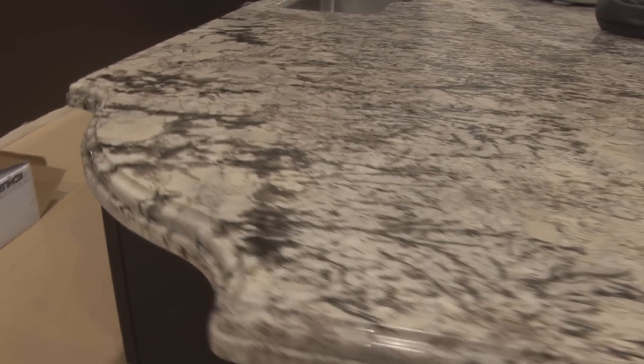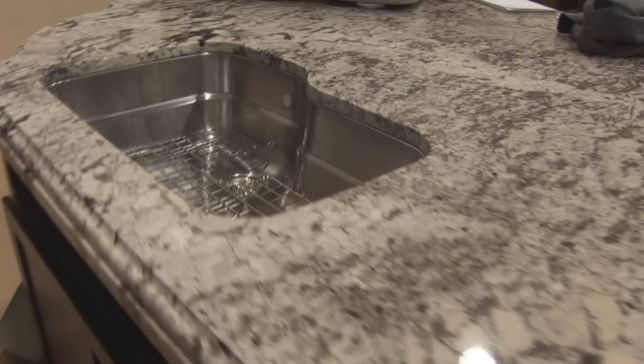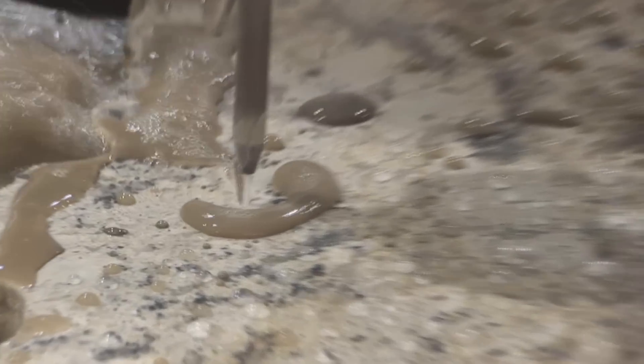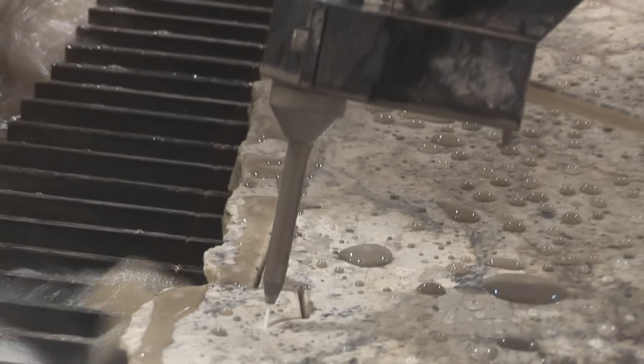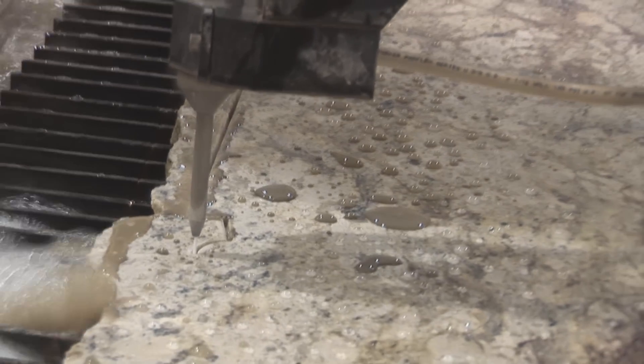Mostly for countertops and bar tops — that's the primary use of our material. We've been using the water jet for the sole reason that from the water jet to the CNC it's a lot smoother transition. It's a better cut and it's easier on our CNC. It saves us a lot of time on the CNC.